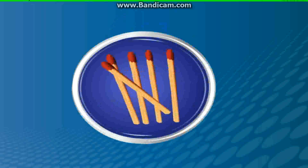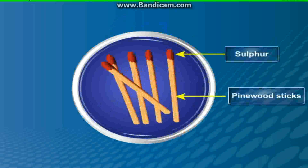These matches were made of small pieces of pine wood dipped in sulphur, which is a combustible substance.